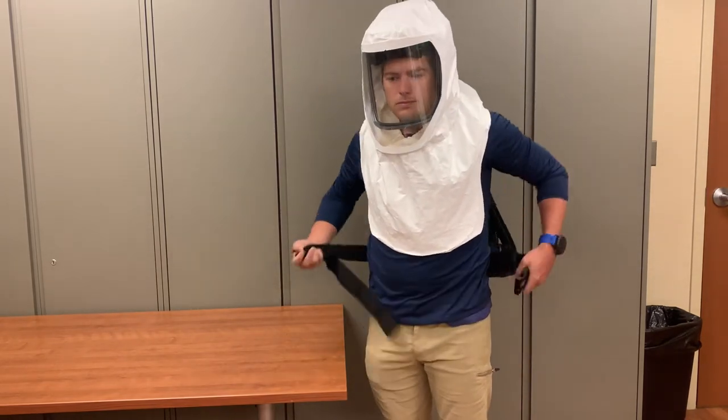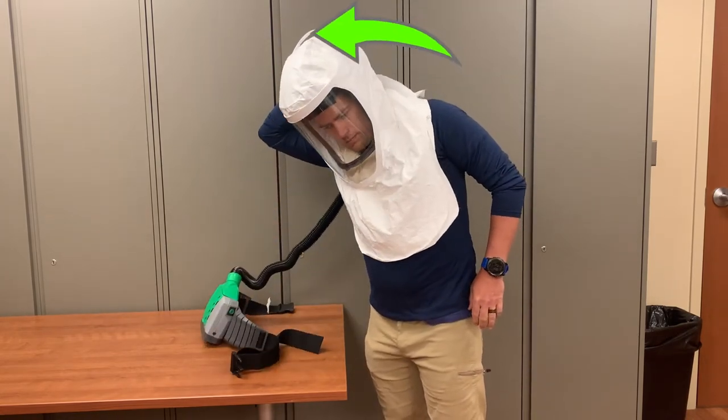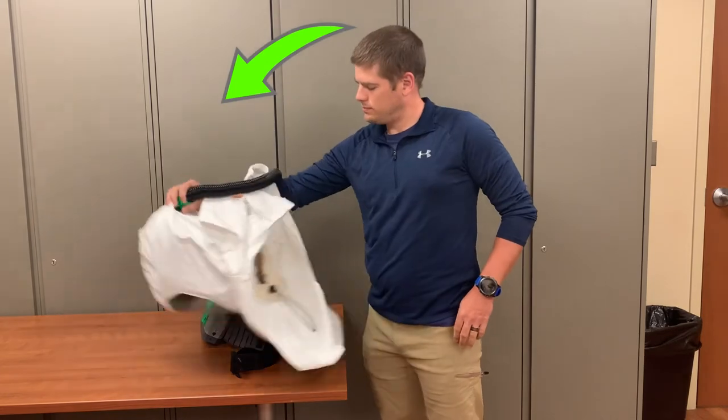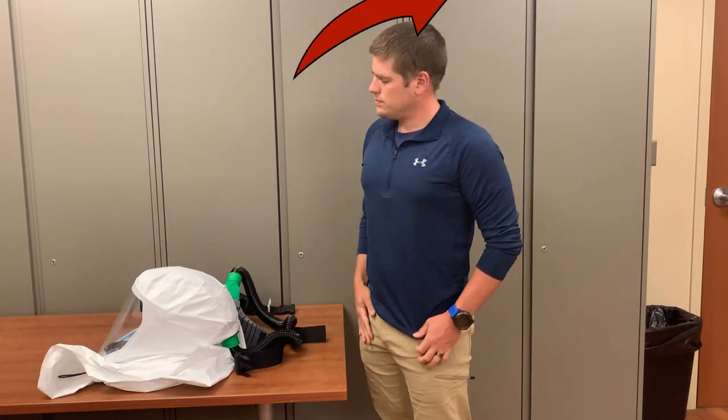To remove the PAPR, unclip the belt and then, by taking hold of the hose on the back of the hood, pull the hood off and away from your face — not up and over. This will minimize the risk of passing the contaminated PAPR hood over your face.